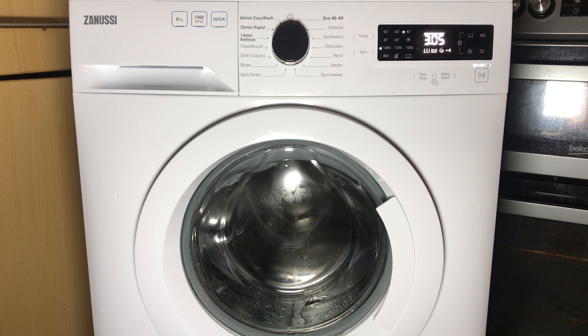The door will unlock in a second, and you're now able to use your machine as normal again.